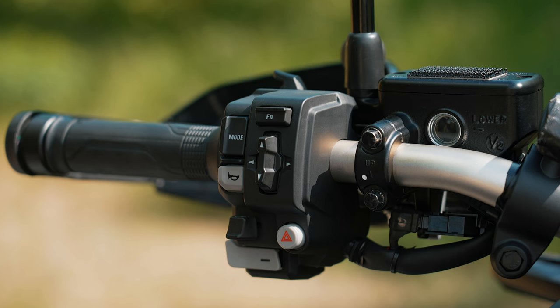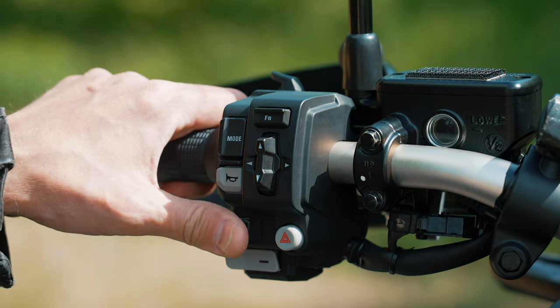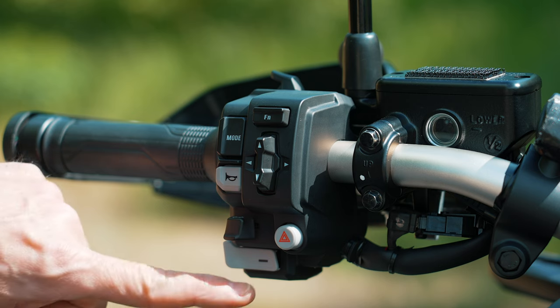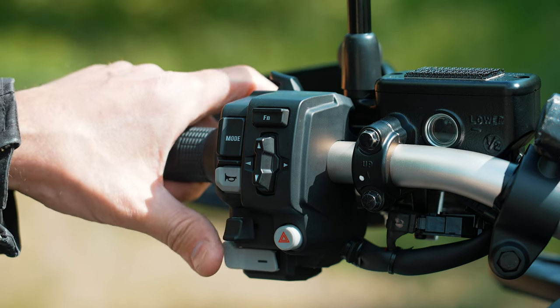Let me first show you the controls on the handlebar. Here on the left side we have a mode button, the horn, turn signal switch. The DCT can also be manually shifted — we have a minus button here and the plus button on top, so you can shift it with these two buttons.